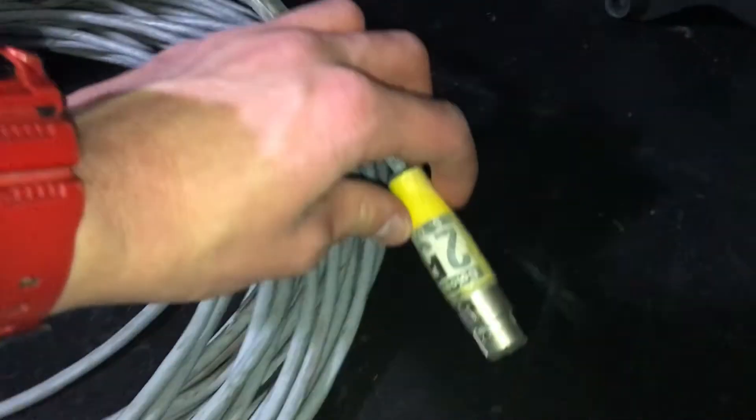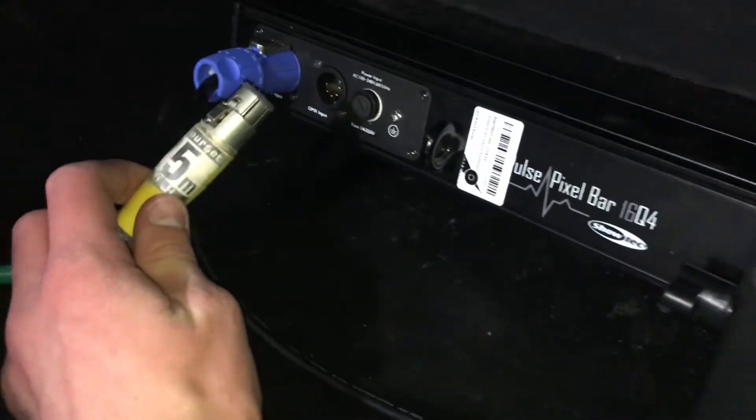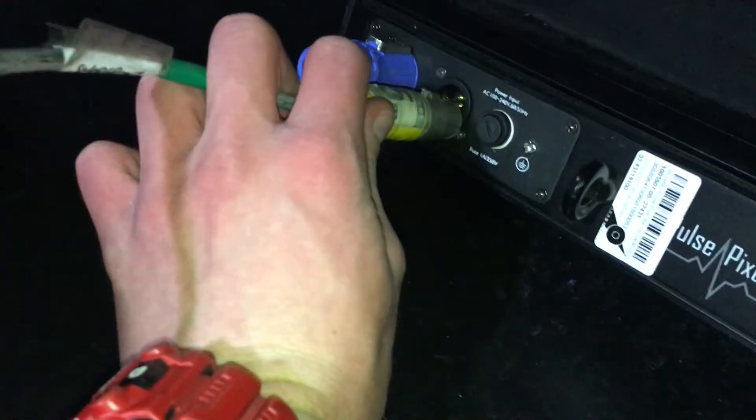Plug the cable into the male connector on your first fixture — in my case, it is an LED bar. Make sure the cable is plugged in properly, as if you don't do it properly it can cause communication errors later on between your lighting desk and fixtures.